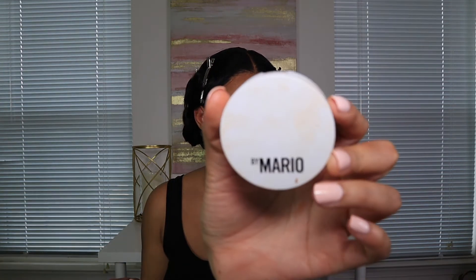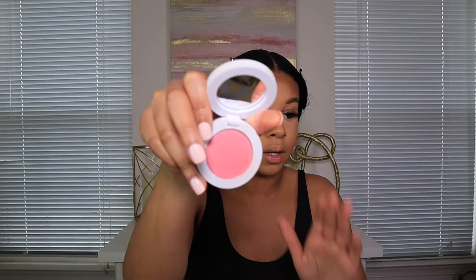I'm going to use my Morphe bronzer palette and my Makeup by Mario blush — it's new and it's in Poppy Pink. It's a very bright pink but it looks good on my face. After that I'll finish my face off and we'll get into the outfit.